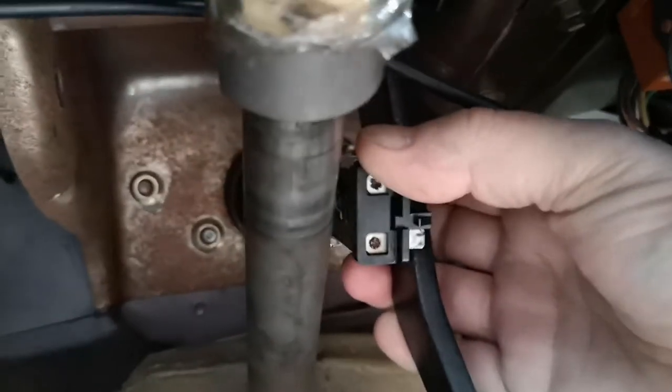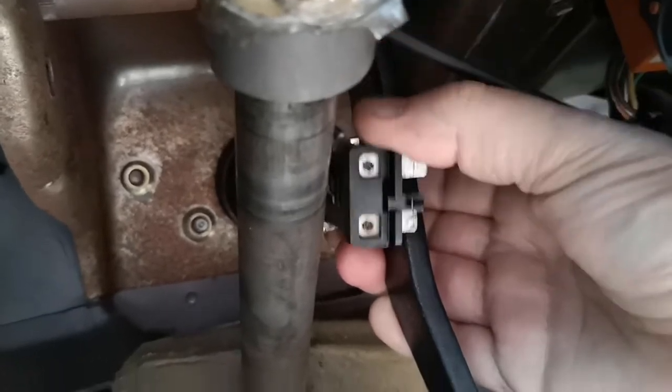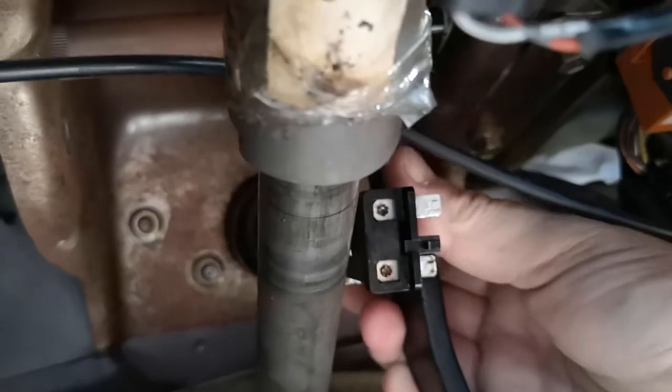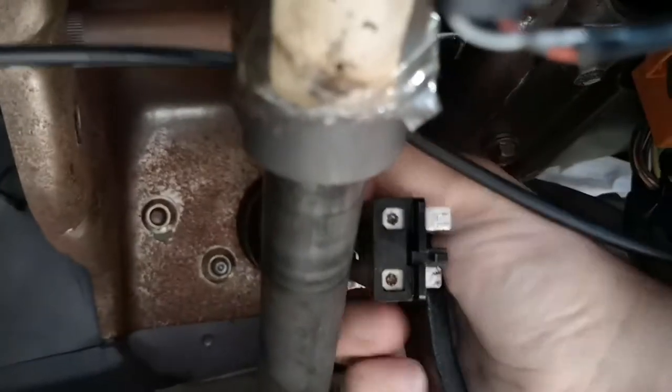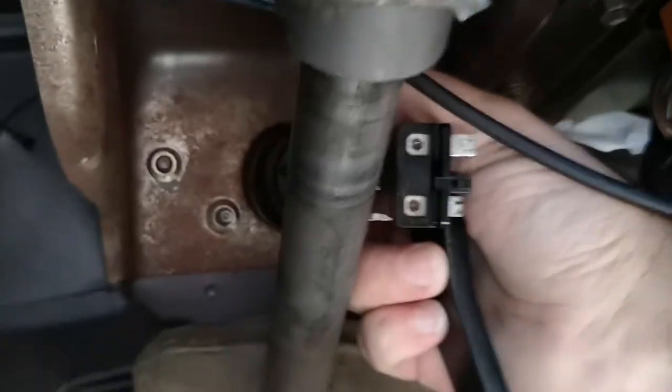I've had this off before and pulled it apart once before. I pulled it apart, cleaned up all the contacts, put it back on and she worked — but not for long. Probably got about three months out of it, so it kind of gets you out of trouble if you pull it apart and clean it up, but it didn't last forever.